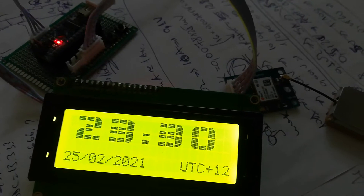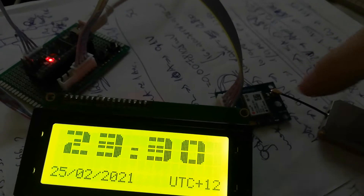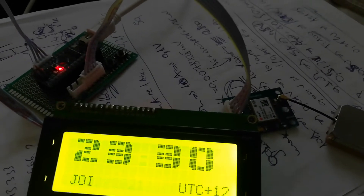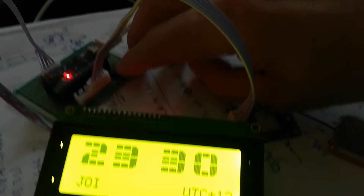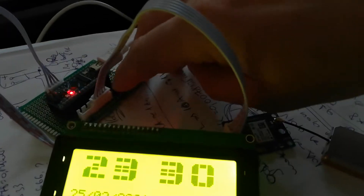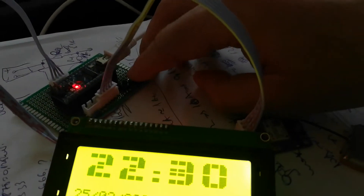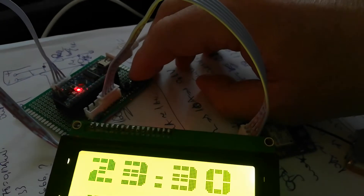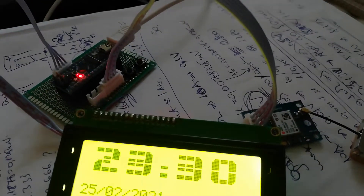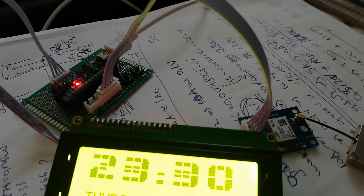Here is a clock with GPS receiver NEO 6M, but I added two buttons to adjust local time. Here, if you see, it is the 25th Thursday.